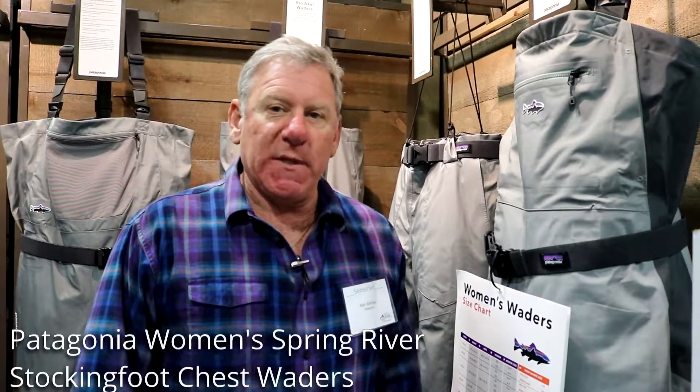Hi, my name is Bart Bonim. I'm here at the Summer Set Show to talk about the Women's Spring River wader.